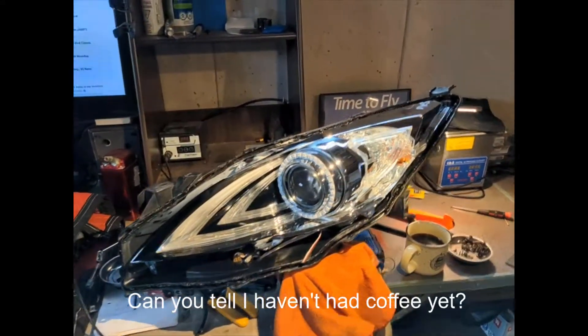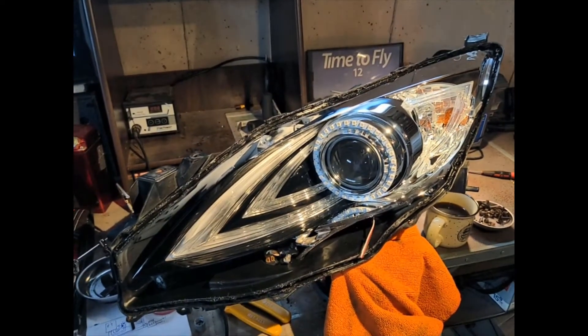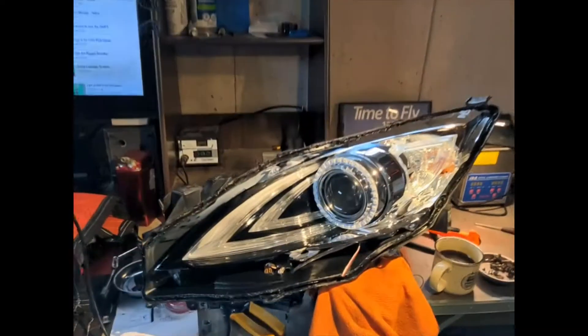Hello, Internet. Today I am working on installing addressable RGBs into my Mazda Speed 3 stock headlight housings. I've been working on this for quite a while, and we're finally at the point where I have cracked my headlight apart and I'm starting to install things.